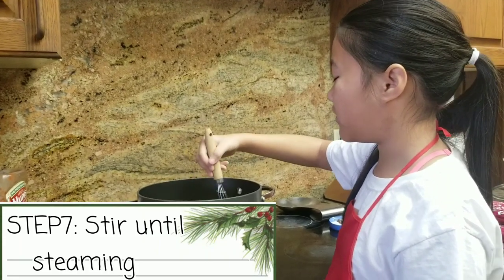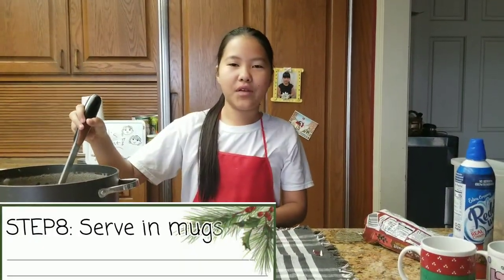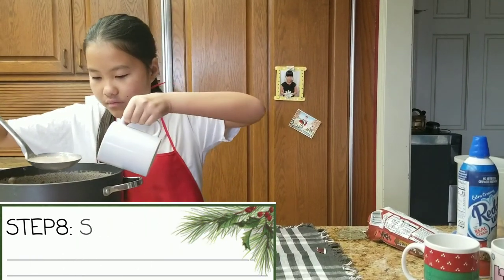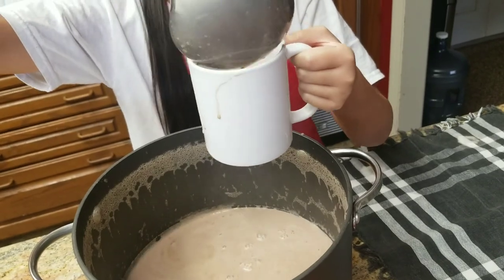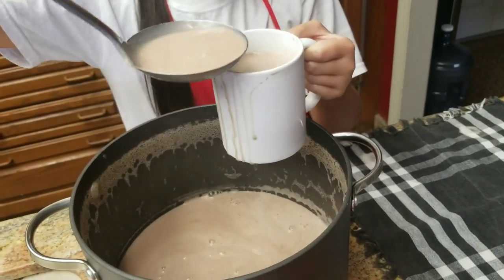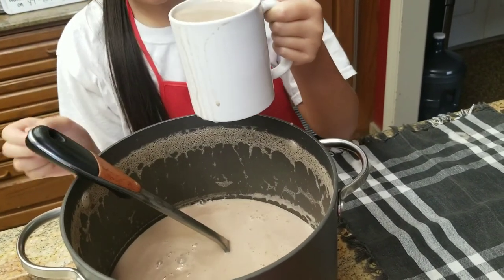Now you are going to cook and stir it until it is steaming. Now that you are done cooking your hot cocoa, you are going to put it in your cup. To top it off, you can use anything you want. I am going to use chocolate chips, cookie crisp, and the ready whip.